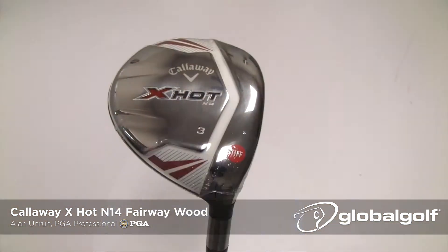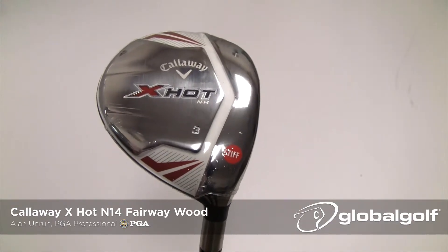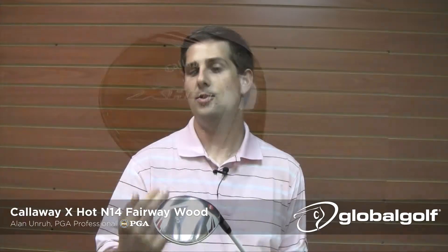Another thing they've done is they've worked on the sole of this fairway wood. It sets up great in any condition, in any lie. So it's really good for course management, whether that be off the tee or off the fairway — this really does a great job out of any lie.